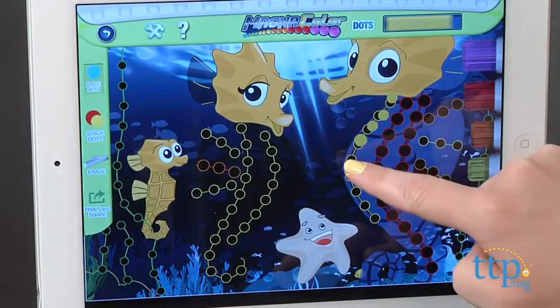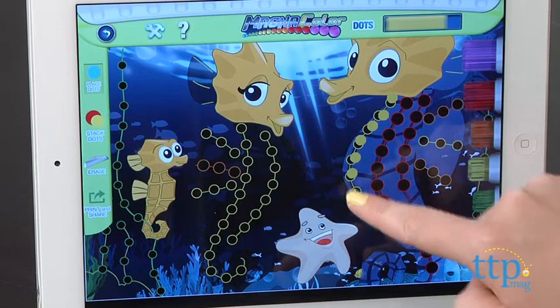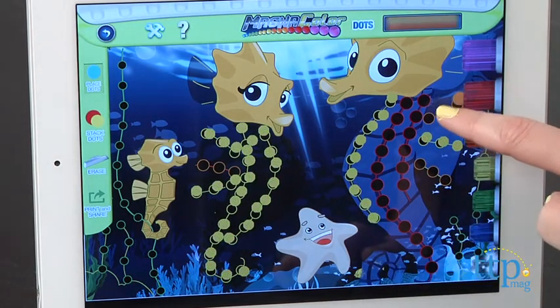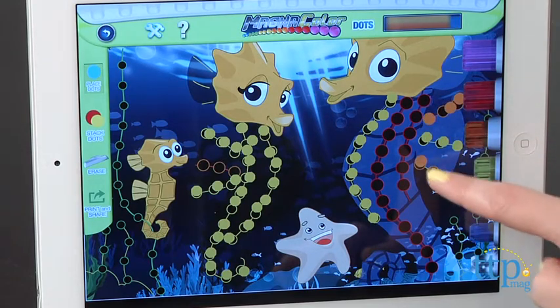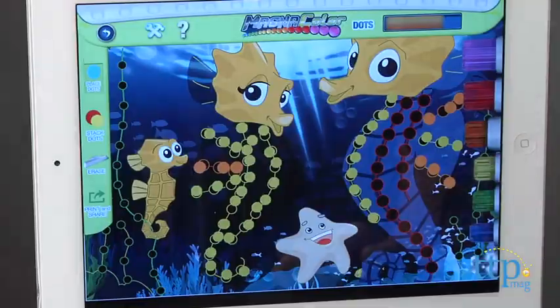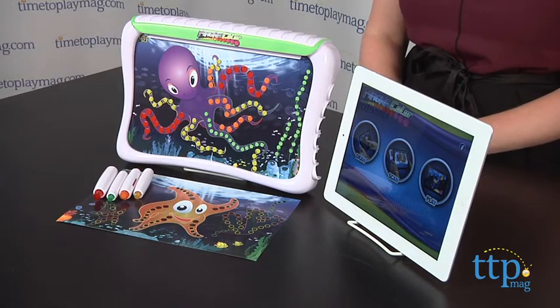Additional dot dispensing pens in different colors are also available and sold separately. This offers a different way for kids to color, and because they can easily remove the dots from their pictures, they can color the picture a new way each time. The app is a pretty cool feature for kids who want to see their pictures appear in 3D and it offers activities that just extend the play.